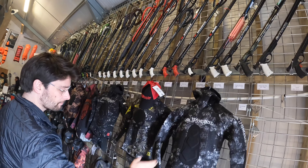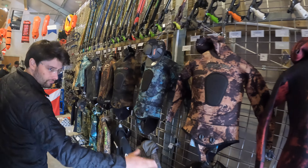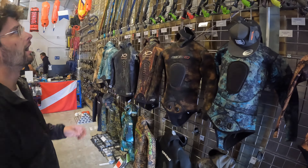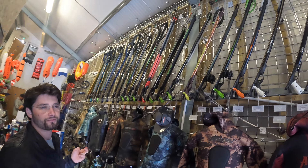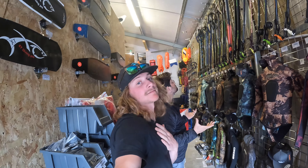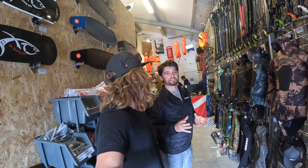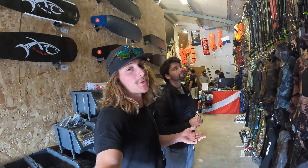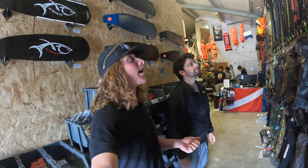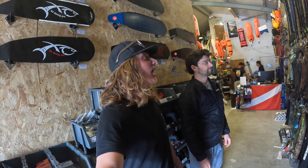On this side we have wetsuits — we don't even have space to display everything we stock. We've got Picasso, Apnea, Cressi, Aim Rights from Australia, Moray from New Zealand, Cressi again, Salvimar, Jack Bueno. Up top are the vast majority of spear guns we sell — roughly 50 different models give or take — and we are more than happy to spend as much time as needed to be very tailor-specific to your needs.